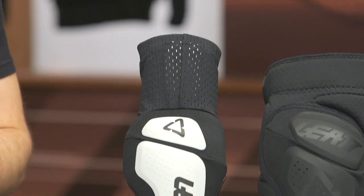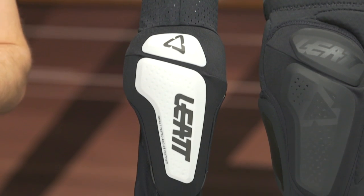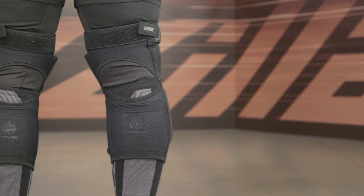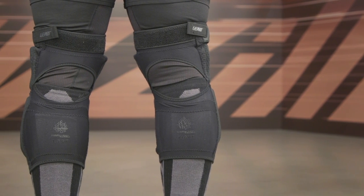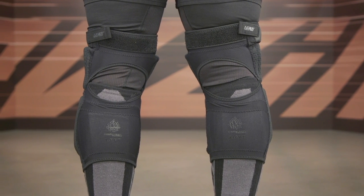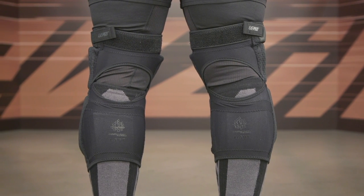Before I get going with the overall features, I did want to take a second and talk about the fit and fitment. For the elbow guard, you're going to measure right at the middle of the bicep, reference the sizing chart, and you should be all set. For the knee guard, it's a little bit different — you're going to measure five inches below the knee and five inches above the knee, get that measurement, reference the chart, and you should be all set. Both of these are fitting true to what that sizing chart is going to recommend for you.